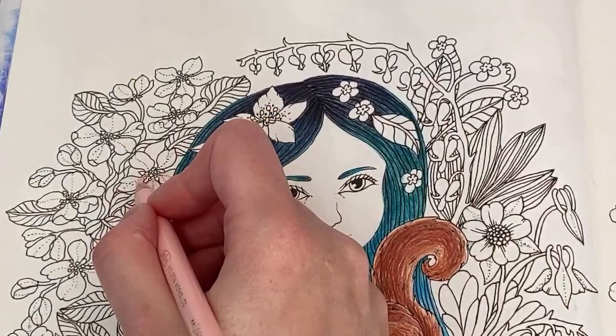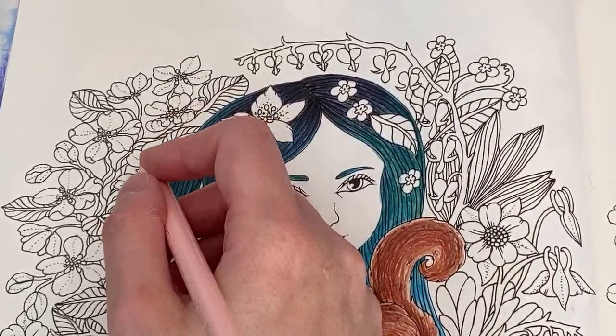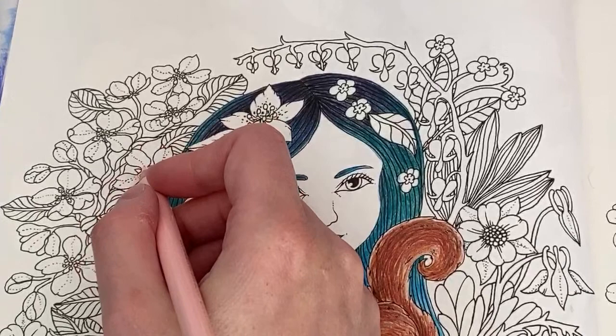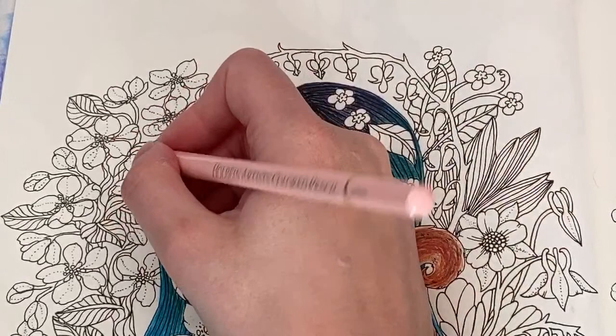I'm ready for spring and summer now. I quite like this page because it's got a lot of spring flowers — though I guess these are apple blossoms, so maybe more end of spring. Actually no — blossoms come before the leaves and the apples, so it is spring. That's why I like spring: all the blossom.